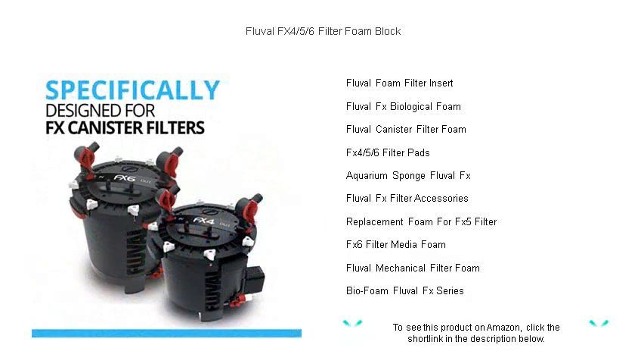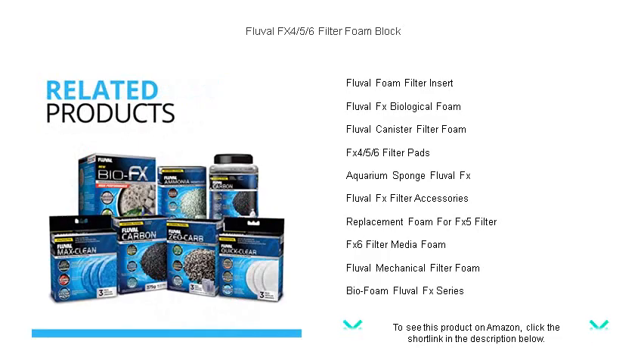Ideal for both freshwater and marine setups, the Fluval FX filter foams maintain a smooth and powerful filtration performance, keeping your water crystal clear.